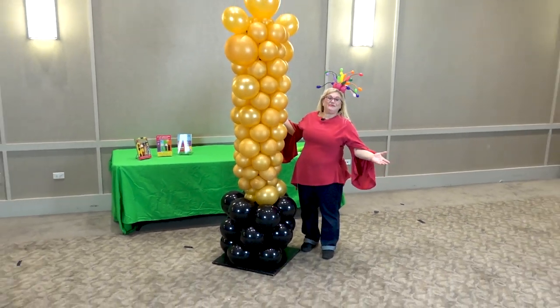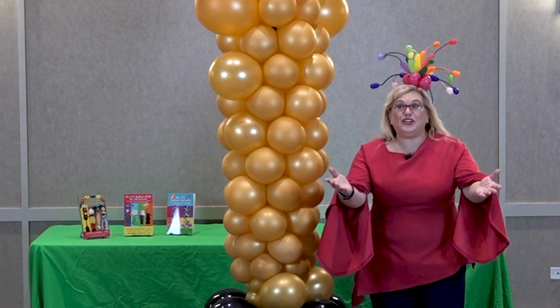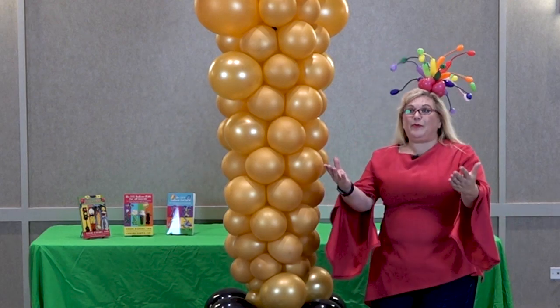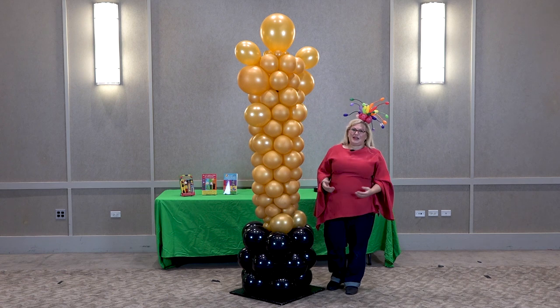And the winner is...me! Oh my gosh, I'm so excited. I want to thank the Academy, and all of you guys on YouTube, and everybody I know, and my assistant Mary, and my camera people Dustin and Sarah, and you guys like me. You really like me. Okay, I'm just kidding. I'm playing around.